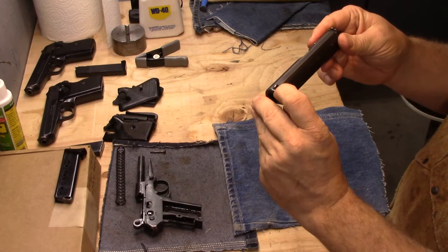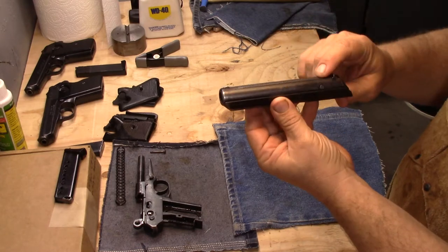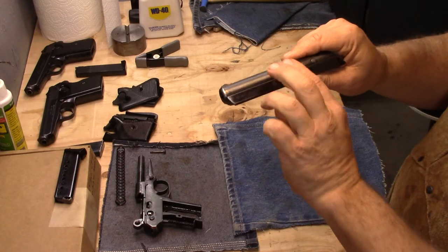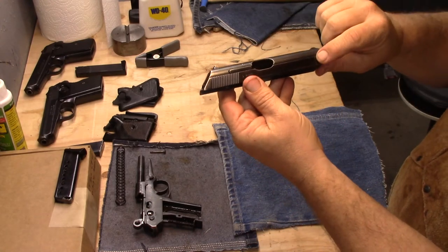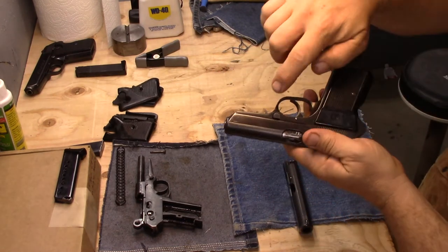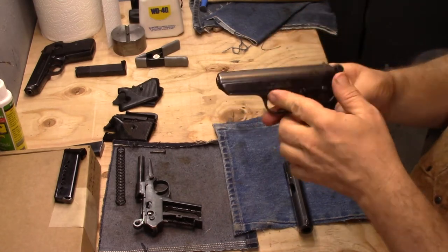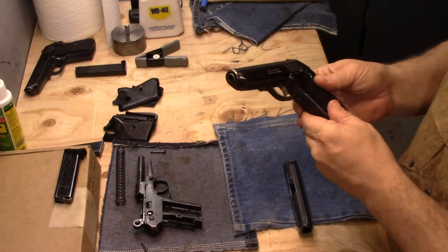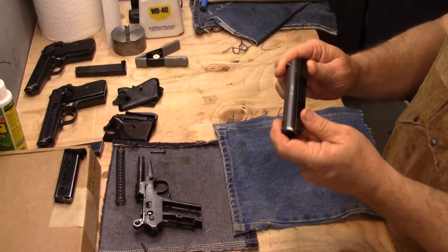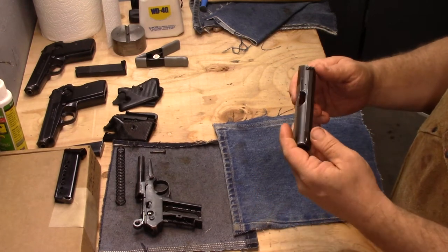I haven't looked close enough to see if it's hard-soldered in. You've got your machining here for your anti-glare. Your import marks are usually going to be on the slide on this side, or on the frame here or here. There's not a whole lot of room here, so I've never seen one actually done here, but you can do it on that side of the frame. Doing it on the slide is no longer common practice because the ATF prefers you actually use the frame.